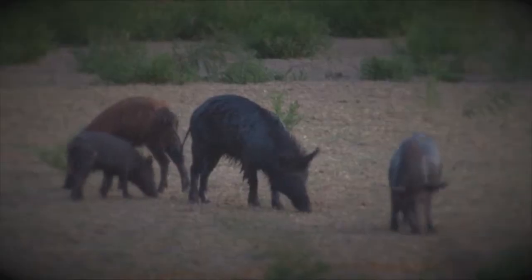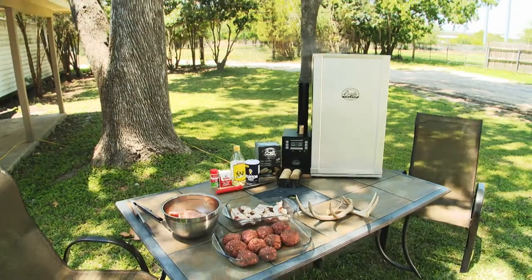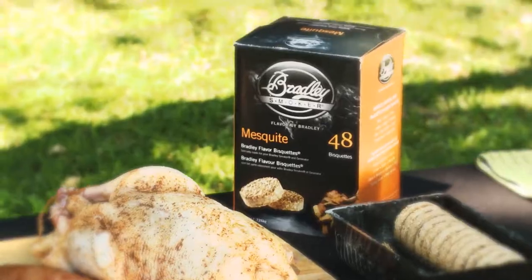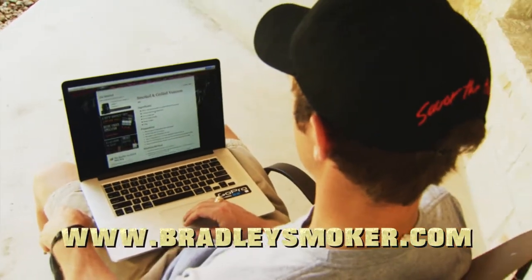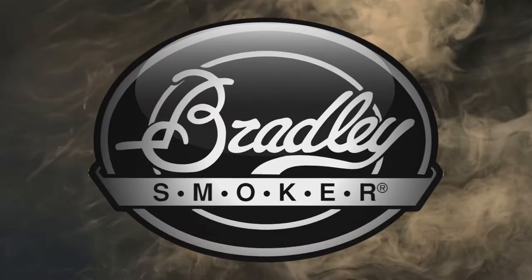After your next successful hog hunt, savor the flavor with a Bradley Smoker. They have a whole list of creative recipes dedicated to pork with a wide variety of delicious smoky wood flavors. Find out more about making your meal as memorable as the hunt at BradleySmoker.com.